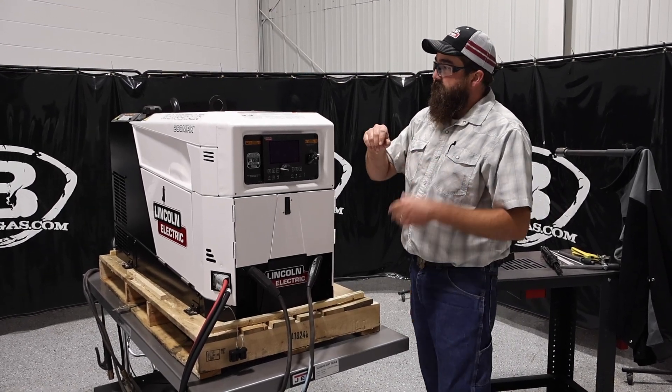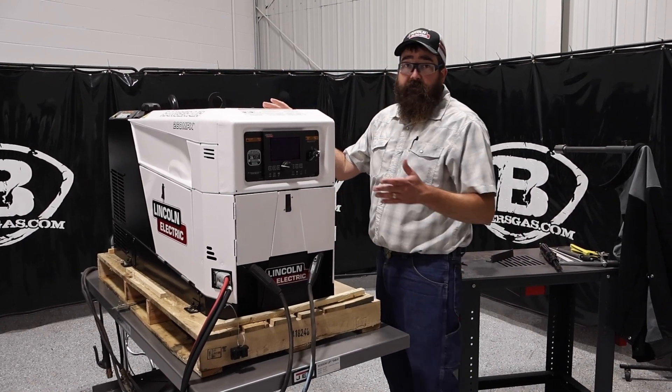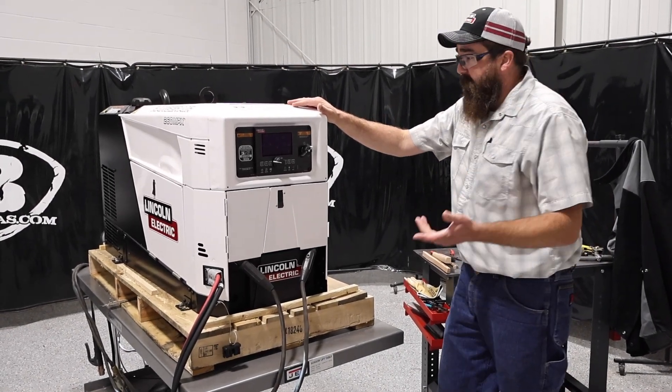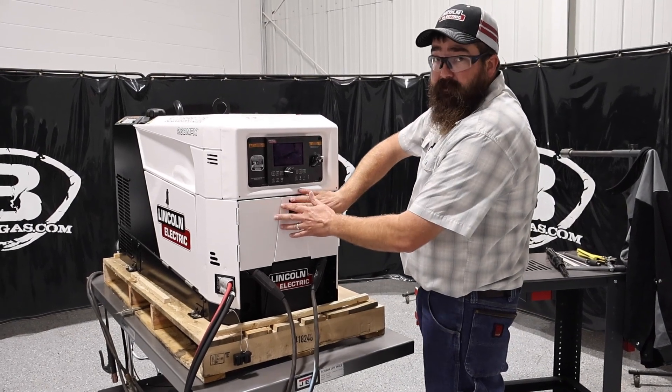I'll go over the functionality of this machine. As you can see, nice, clean, white paint — one of the newest designs by Lincoln, painted white. Everything used to be red, or black, or that gray. This one's white, but pretty close, similar to the 330 MPX.